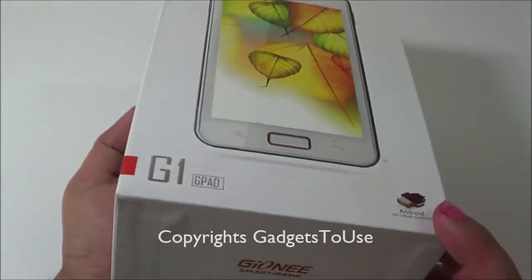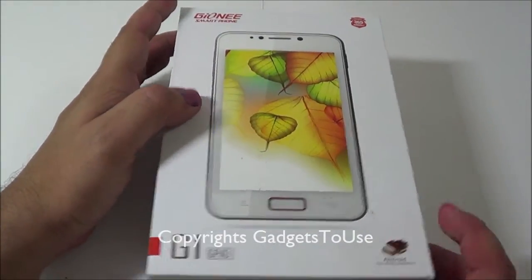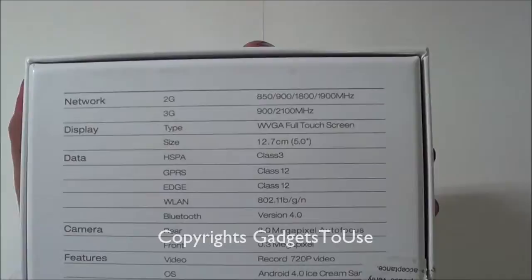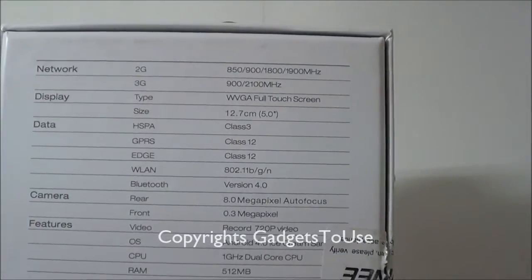The Gionee G1 G-Pad comes at a price of around 10,000 Indian Rupees and is a very close competitor to the Micromax Canvas 2. Talking about the overall packaging, here we have the package, and looking at the specs on the box it is a dual SIM phone with 3G and 2G SIM support.